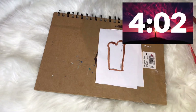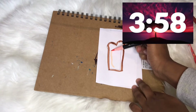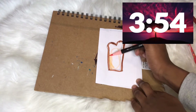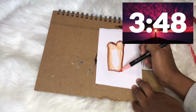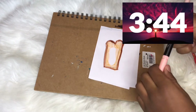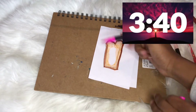I want this bread to be a strawberry toast bread, so I'm going to put a little space for the strawberry and color the outside of that. Oh no, you can see the pencil line. Okay, now let's color the strawberry with the pink marker — oops, that was very loud.